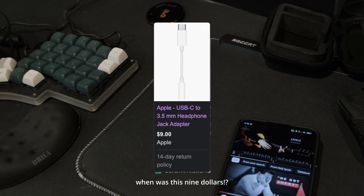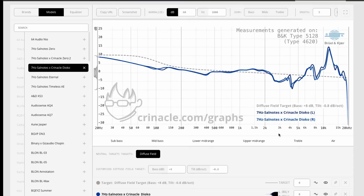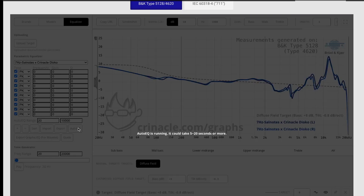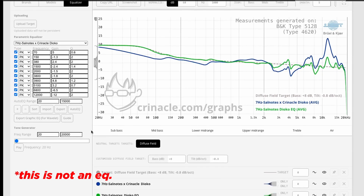But what makes this particular cable — slash DAC — important, is that it comes with parametric EQ. Parametric EQ is essentially a more precise version of a standard equalizer, which lets you adjust specific frequency bands of sound.